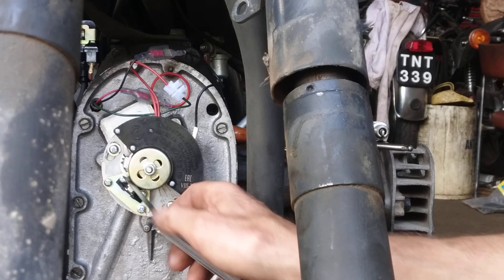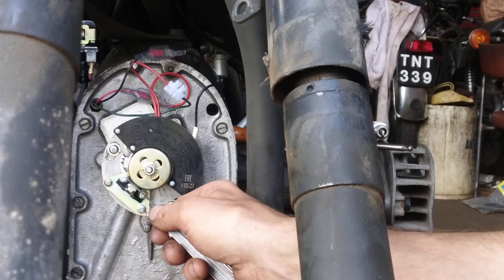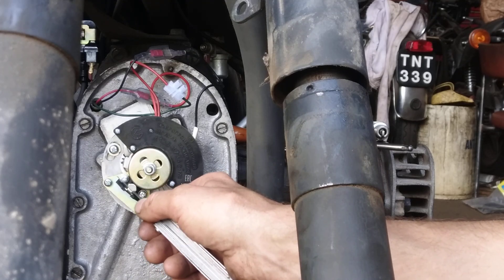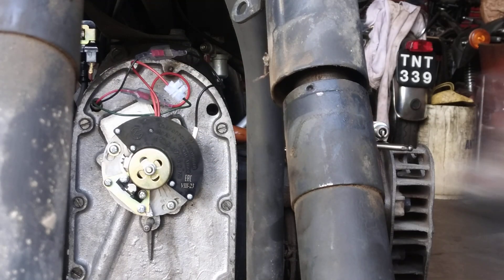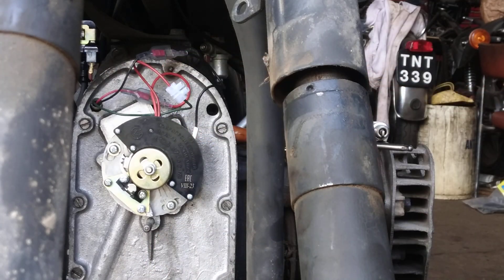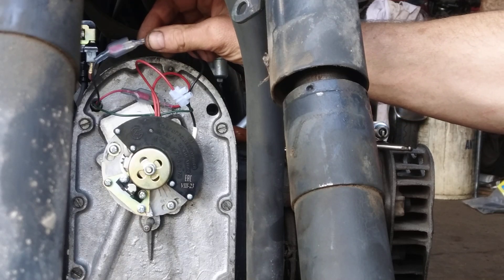The pickup has been adjusted on these slots — a bit like adjusting points — so you've got a 0.5mm gap there. It's not mega critical, but you just need to make sure the rotor isn't going to hit the pickup at any point because they're only plastic. The new coil is mounted where the old coil was, on the brackets that come with the kit.